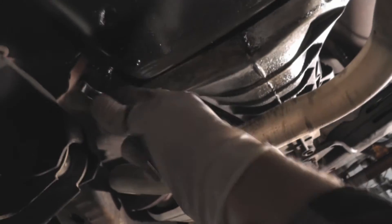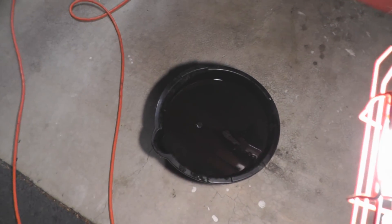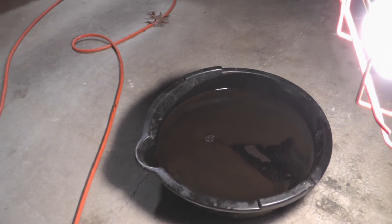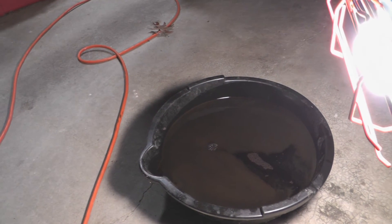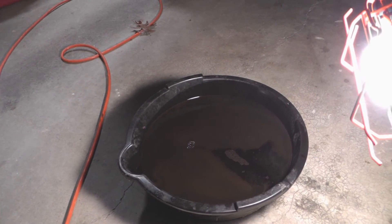Let's see what's in this oil pan. Whoa, there she goes — it's getting all over the drain bolt. I'm so glad I won't ever have to do that again. I was going to drain all the coolant now, but there's kind of a lot of oil in the pan, so the coolant won't actually fit. I've got to take it to the auto parts store tomorrow to get it drained, and then I can do the coolant.